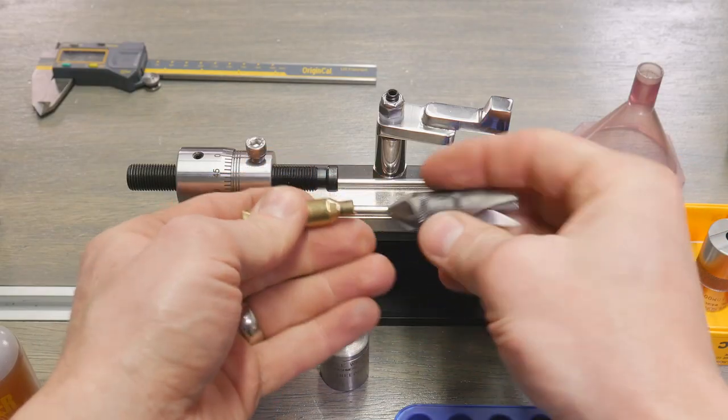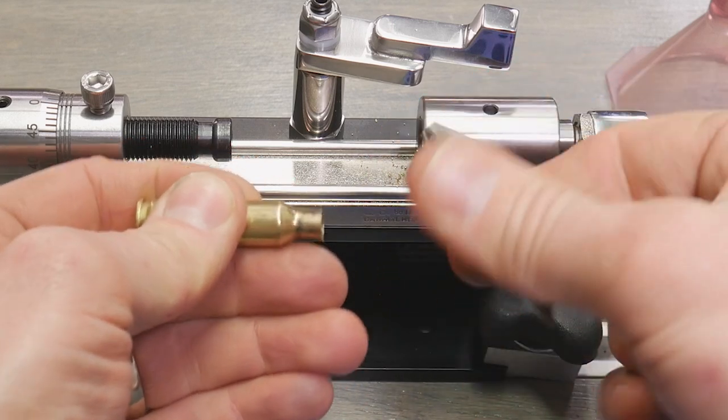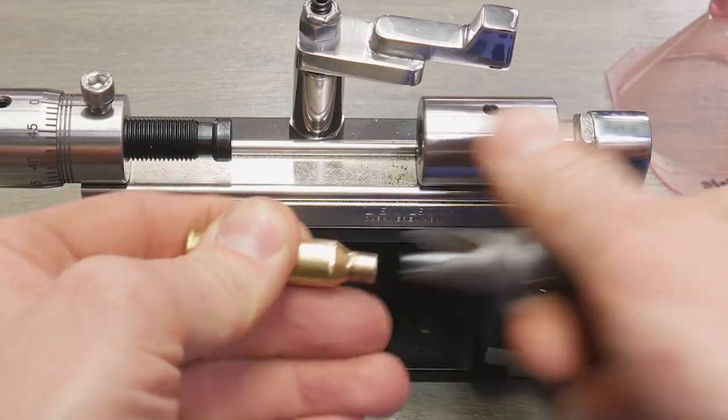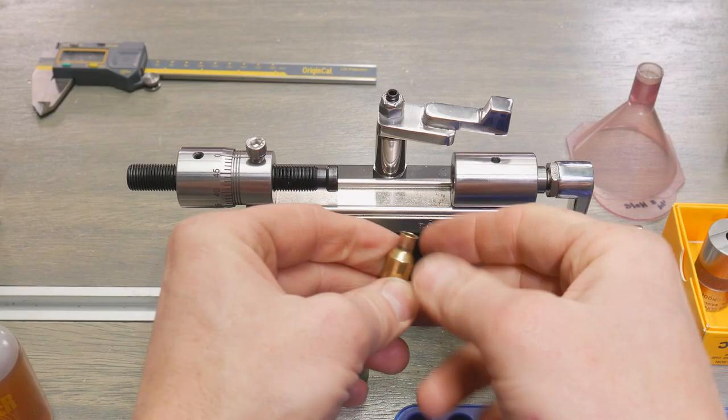But we do need to deburr. This is the Ellie Wilson deburring tool. Just going to give it a quick spin on the inside — doesn't take much, we're just taking that burr off. Now we have a nice prepped case.